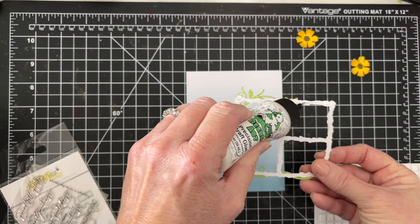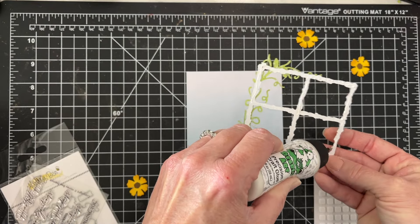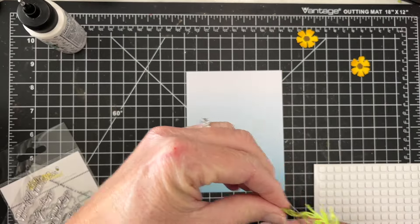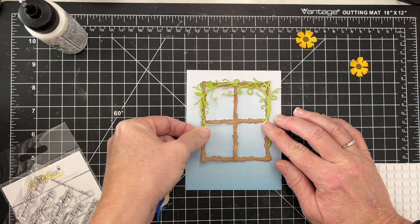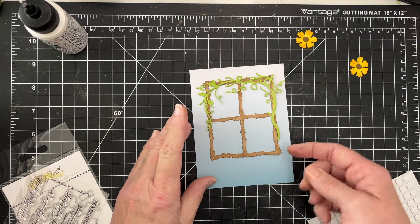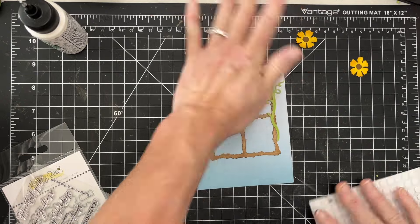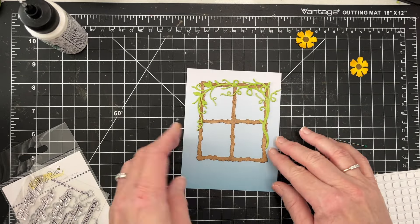Now it's nice and dry and I can add this to my piece of patterned paper. You could pop this up with some foam. I think you could even make this into a shaker card if you wanted to — you could add a piece of acetate on the back, cut a rectangle, and turn this into a shaker card. Again, so much flexibility with a set like this if you have it in your craft stash.